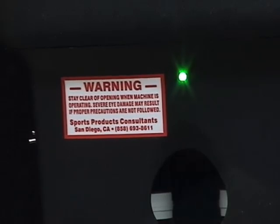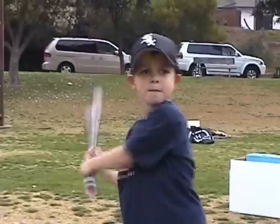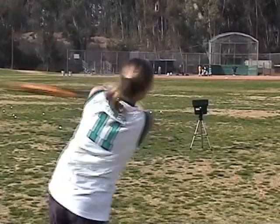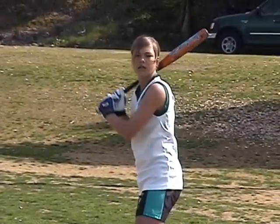When it leaves the pitcher's hand, the light goes out. It has four speeds, so that any age player can use the machine, from peewee to pro. If you can swing it back, then you can hit off the Personal Pitcher. The pro model throws left- and right-handed curveballs,